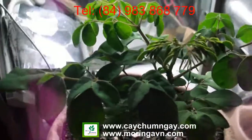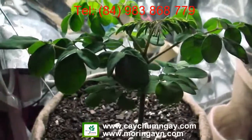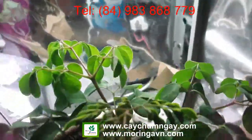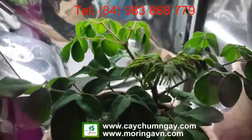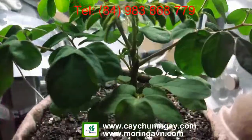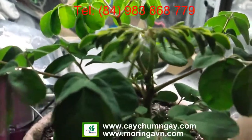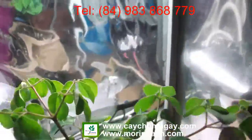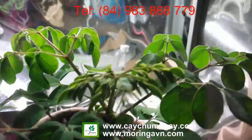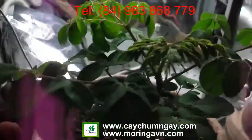This is my Moringa Oleifera plant — it's almost four weeks old and I'm growing it under a 100-watt CFL light with a 6500K light spectrum. If you notice, the node spacing on this plant is extremely tight. If you're going to grow it indoors, or if you're forced to like I am living up here in the Northeast, your best option is to go with the 6500K light spectrum. I'm growing it strictly for the vegetation.